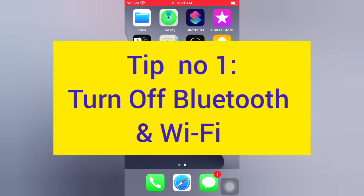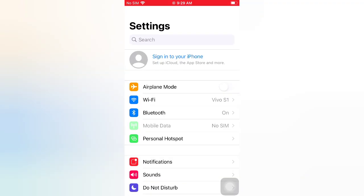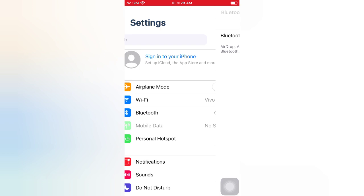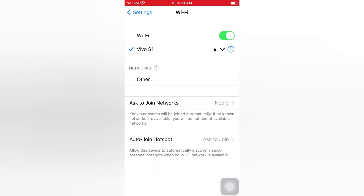Tip number one: turn off Bluetooth and Wi-Fi. Open the Settings app on your iPhone. On the Settings page, tap Bluetooth and turn off Bluetooth. Then go back, tap Wi-Fi, and turn off Wi-Fi.